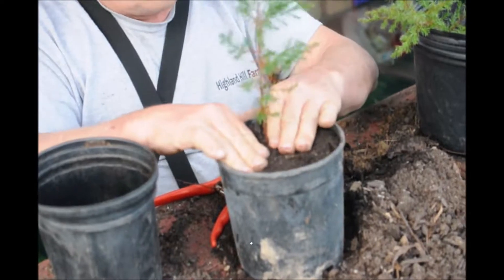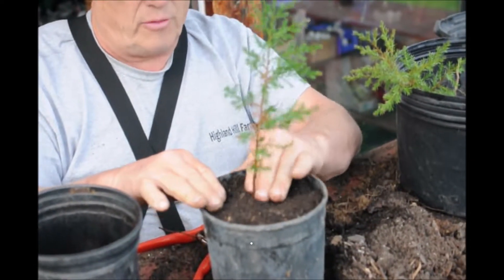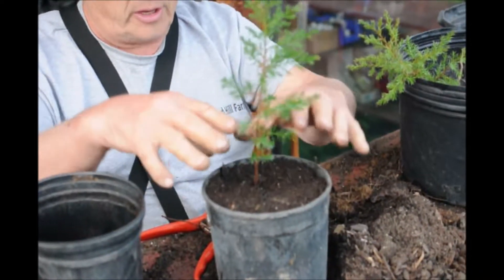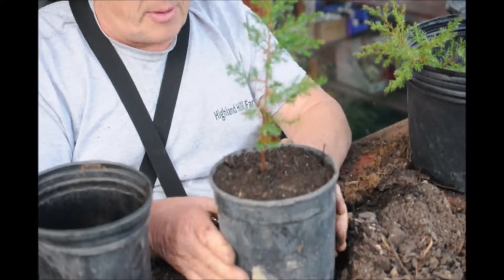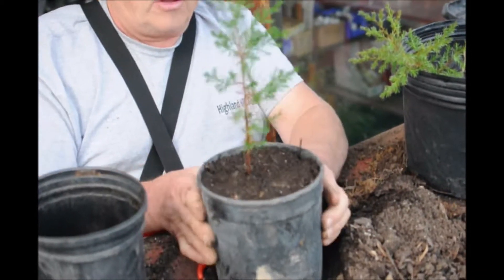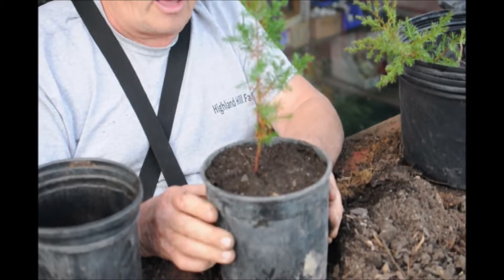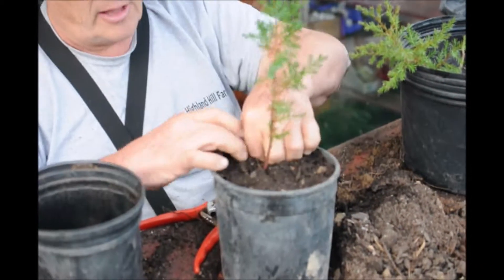I don't want to overfill it. I want a little space here — this is called free play — so that when it gets water, the water can go down into the pot instead of running over the side. That way we get better watering on the plant. And that's how I pot up an Eastern Red Cedar that I dug out of the wild area around Highland Hill Farm.